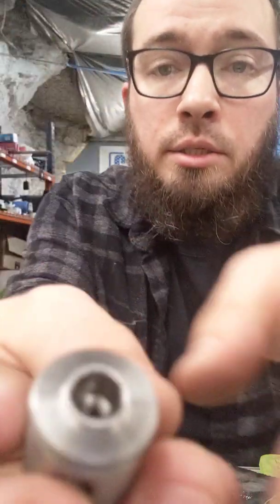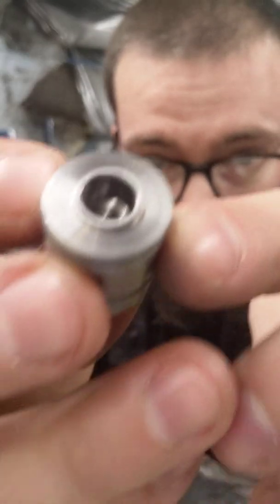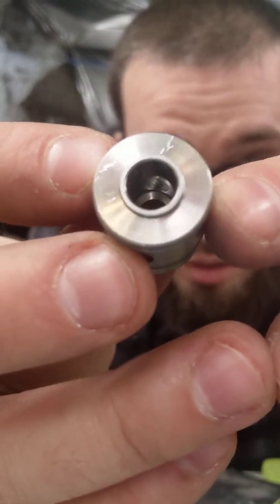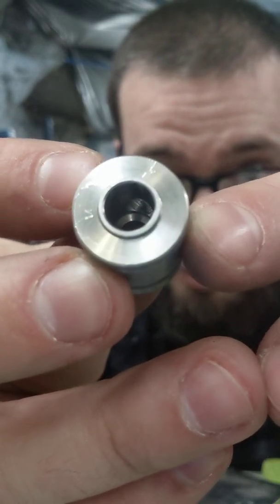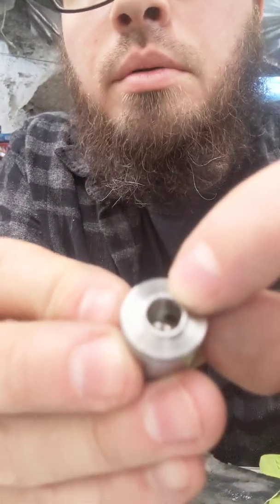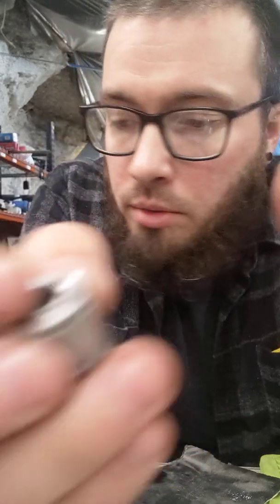There we go — we're getting really, really close. You can see we're definitely making a different surface finish here and leveling everything back out. I do still have the tiniest bit of damage right here, so I'm going to go ahead and pause this. We'll run through the other two grits and I'll show you the end result, and we'll see if it seals up.